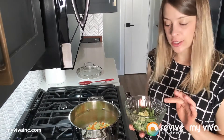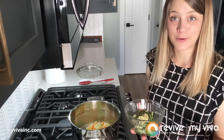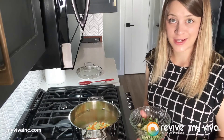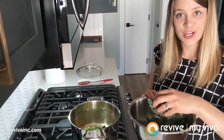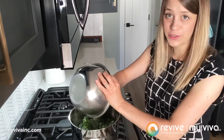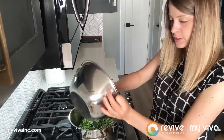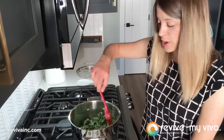Now that those veggies are softened, I'm adding my green beans along with garlic and dried oregano, and I'll cook that for about two minutes just to get the cooking process started — it will continue cooking when we add the liquid. The next ingredients are spinach and kale; just add them in and let them wilt, which only takes up to about 30 seconds. My hot veggies in the pan should wilt them right away.